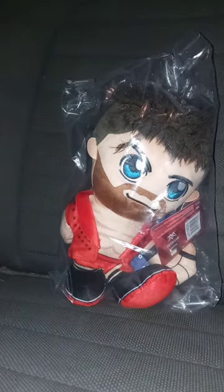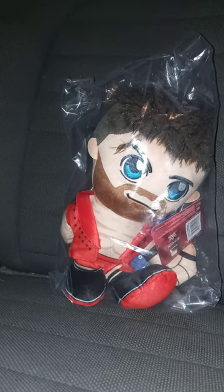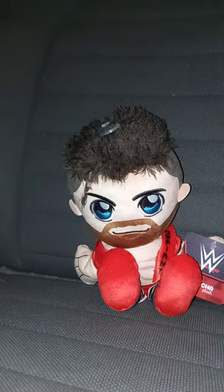It is the LA Knight Coretia. I did do a review on the 10-inch Bleacher Creature Plush, like, two months ago. I know his hair is a little messed up, but I will fix that in 3, 2, 1.